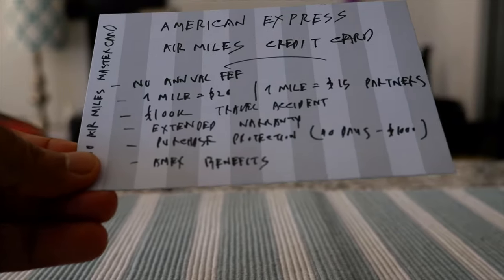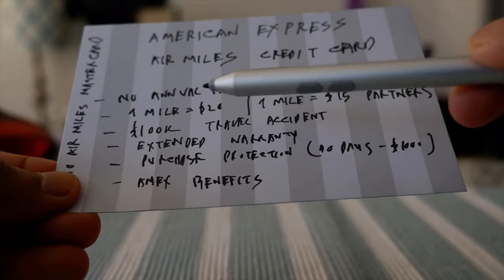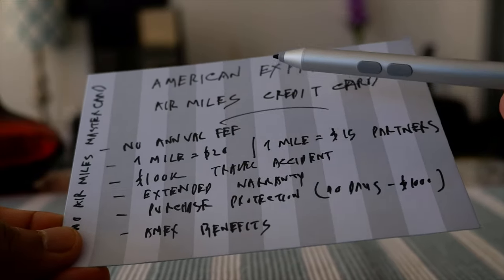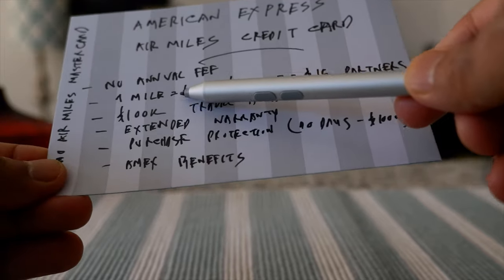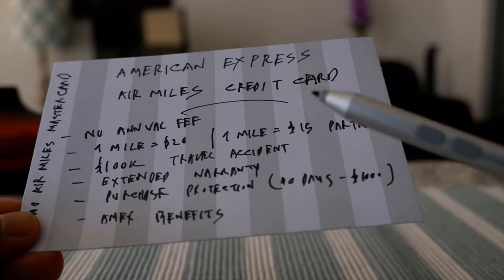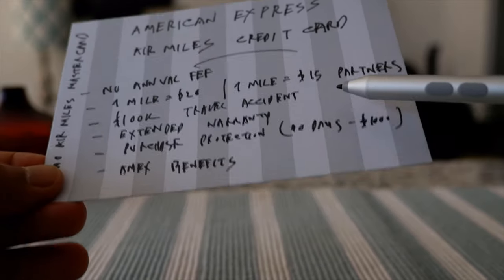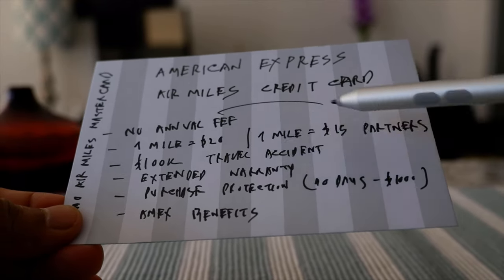So let's go over some of the basic features of this card. Number one, this doesn't have any annual fee, and it gives you Canadian Air Miles based on your expenses. The way it works: for every $20 you get one mile, and if you are using the card at an American Express partner, you earn one mile per $15.